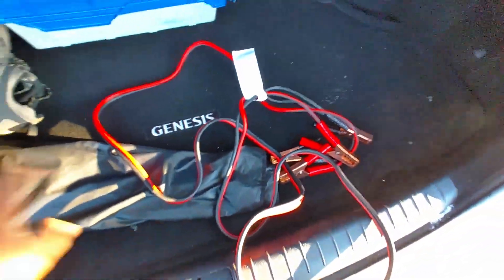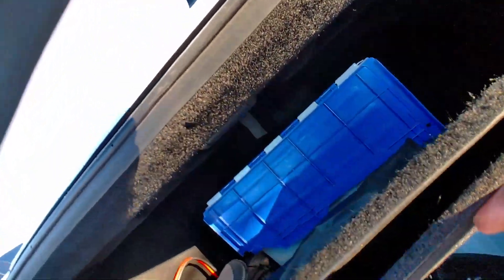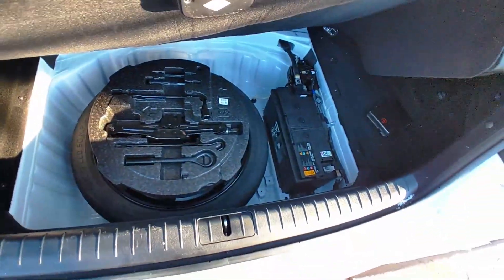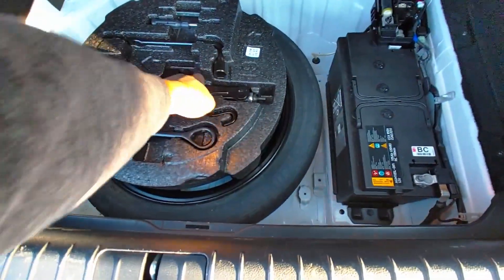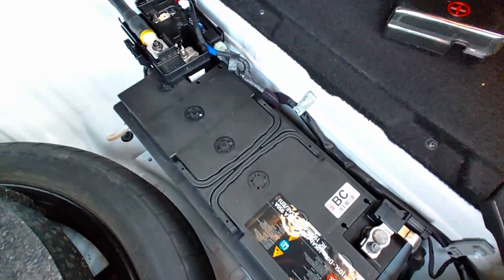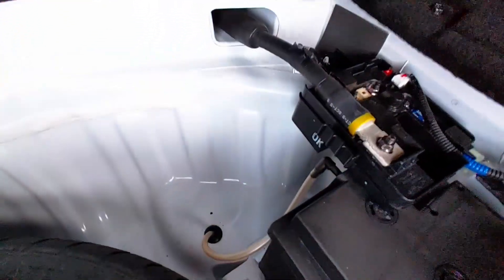So they put this battery in one of the goofiest places. It's up under this carpet in the trunk — you have to grab this little flap and pull it up. It's hard to hold the camera and do this at the same time. That's the battery right there — spare tire, lug nut tool, all that stuff is in there too. Now I've got to figure out how this battery comes off because I've never had to deal with anything like this.